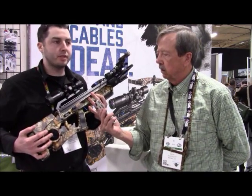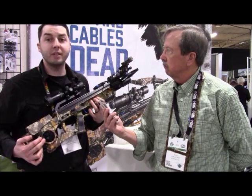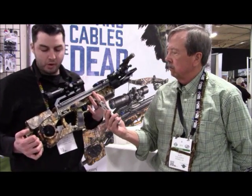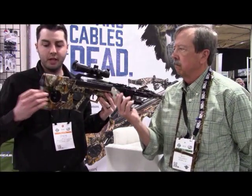The built-in crank also allows you to safely decock the bow. Another cool feature we have is an adjustable stock, so you can adjust the length of pull.